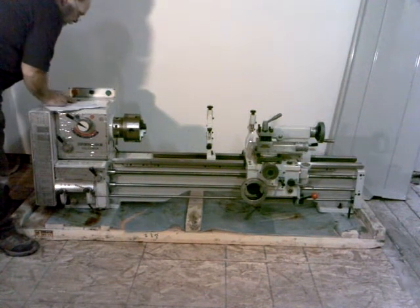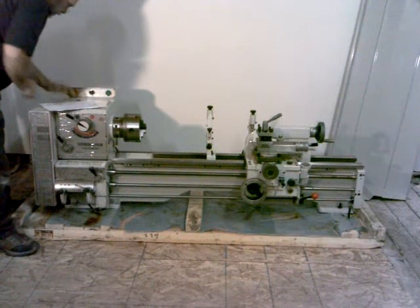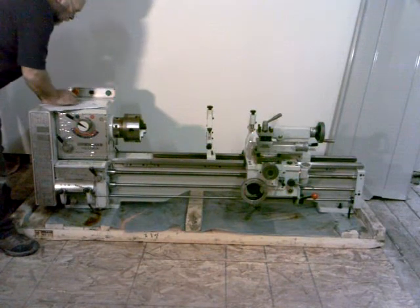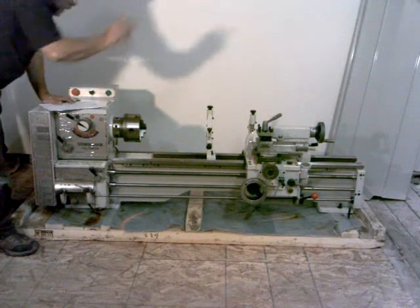We've got the lathe. Two V-belts, which I already checked — they're inside this cover, on the motor going up to the spindle drive in there. So we've got those. Got the tool box; we'll inventory that here in just a minute.